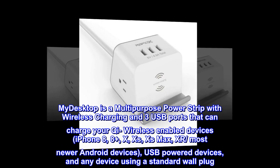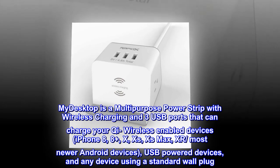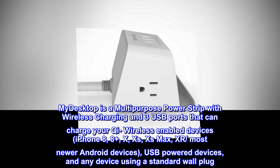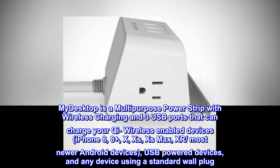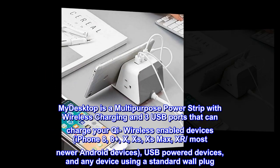MyDesktop is a multi-purpose power strip with wireless charging and three USB ports that can charge your Qi wireless-enabled devices — iPhone 8, 8 Plus, X, XS, XS Max, XR — most newer Android devices, USB-powered devices, and any device using a standard wall plug.